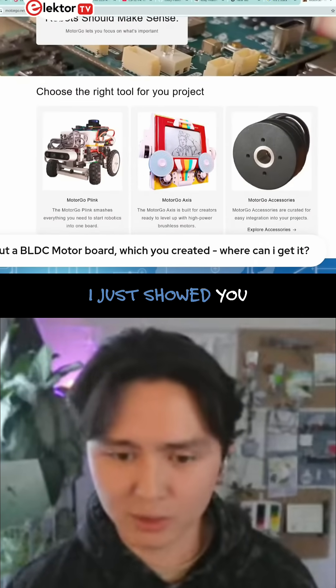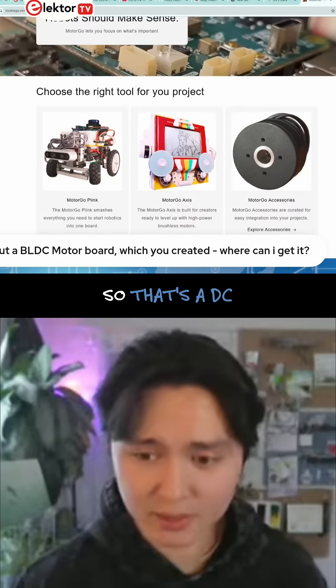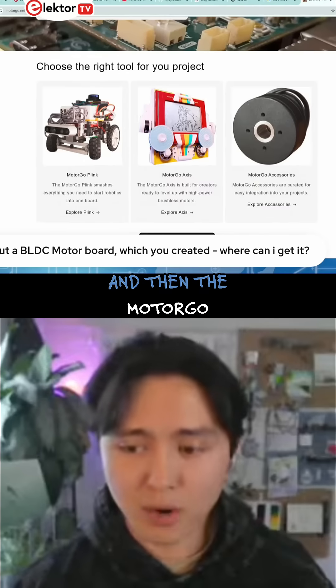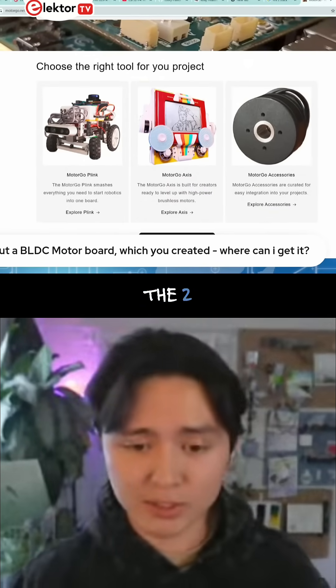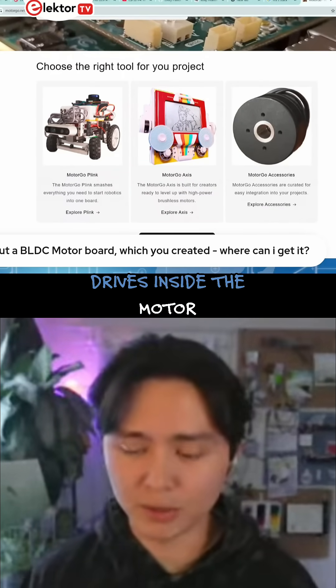There's a picture of the robot that I just showed you all driving around in our house — that was built on the MotorGo Plink, which is a DC motor controller Pi hat. And then the MotorGo Axis is the one we have inside of the Etch-A-Sketch, and it has two BLDC drives inside.